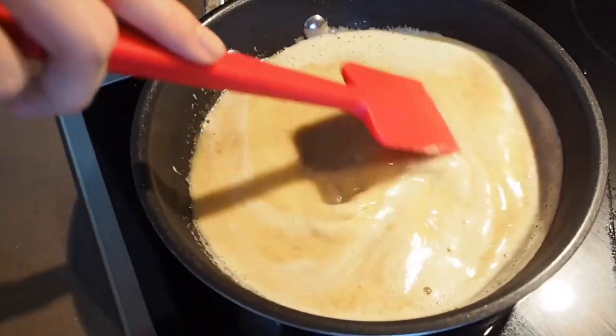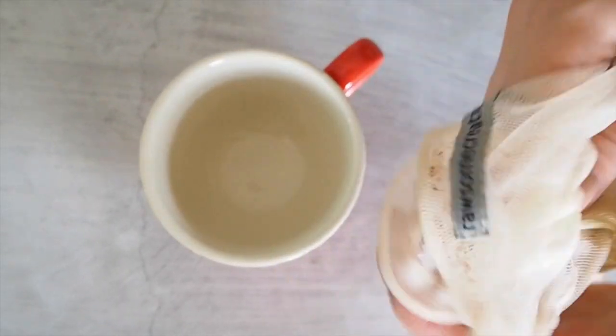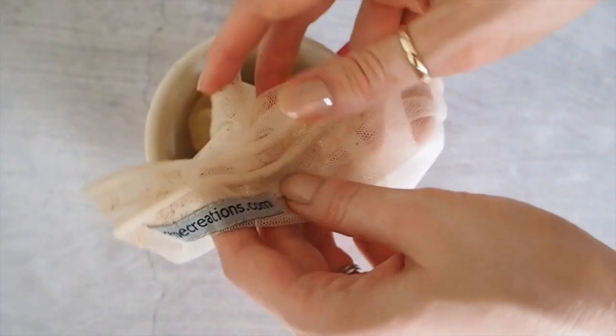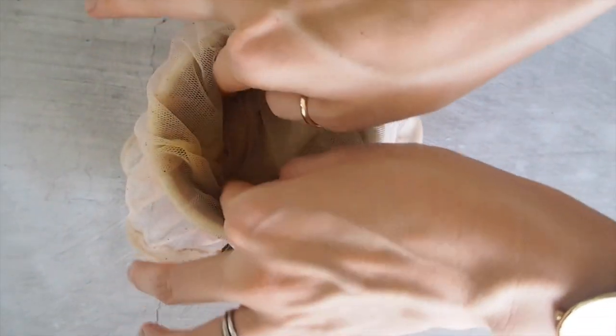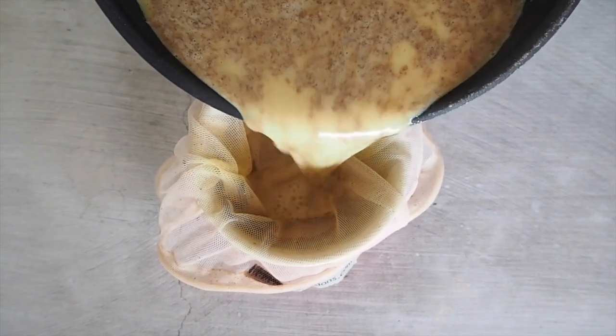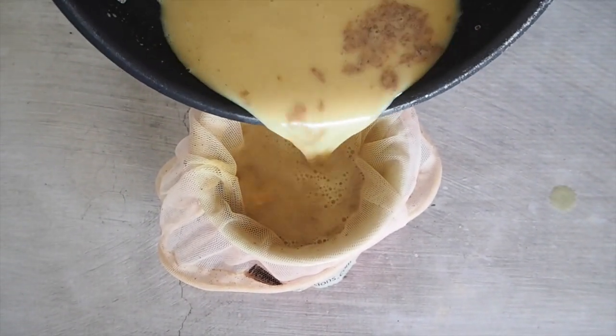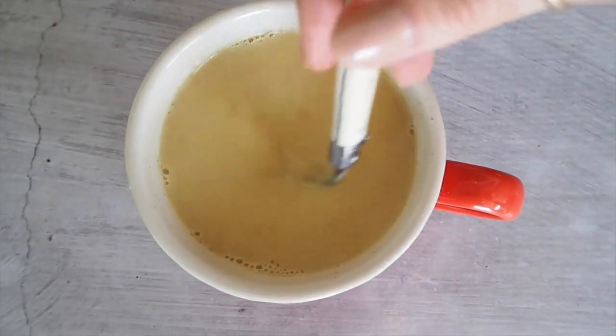Once everything's been blended well, add it to a pan and warm on a low heat. After a few minutes, pop your nut milk bag into your cup — we're using this to strain away any of the fibrous parts of the turmeric root. You could also use a tea strainer for this. Remove the bag, and there you have it — your turmeric latte.